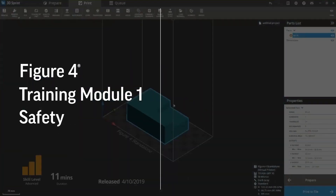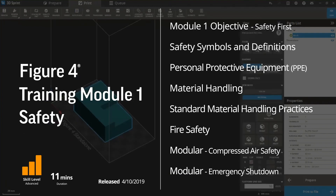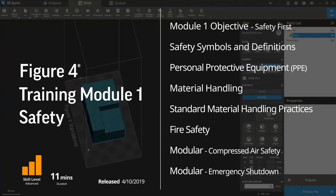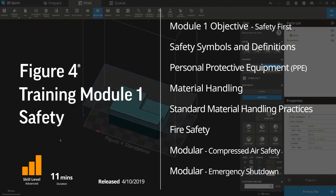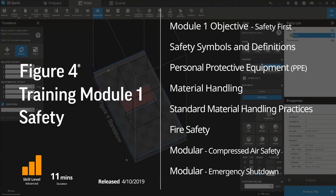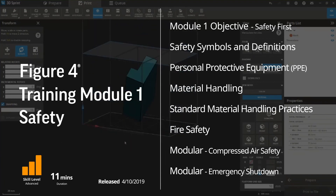I'm going to start with module one for safety. This is going to be a high-level safety training, meaning I'm not going to go through and read our safety manual, but I do want to touch on some high points and I also want to be sure that you understand where to go to get all of the detailed safety information involving both our materials and our hardware.